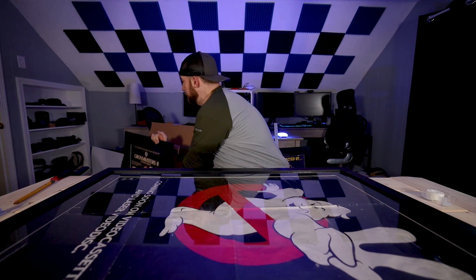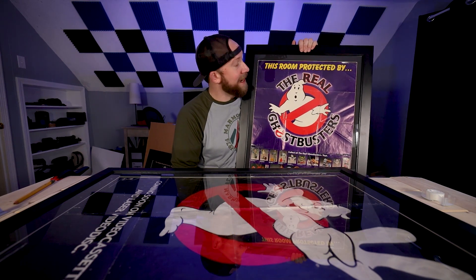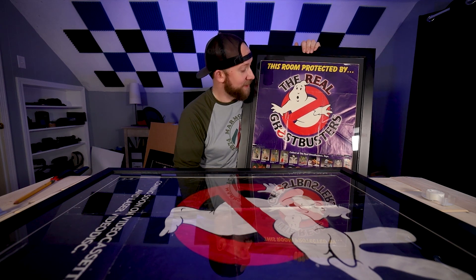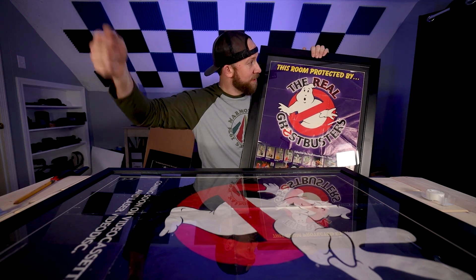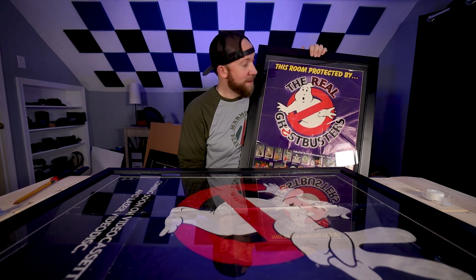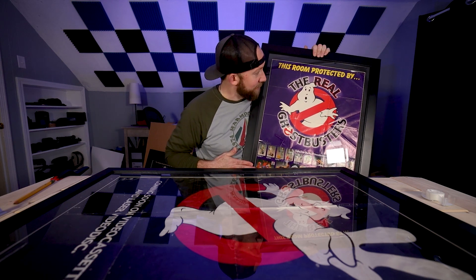And then over here on this side, I got 'This room is protected by the Real Ghostbusters.' This was cool. This was hanging in my room as a kid. It came with one of those Kenner proton packs — those old school Kenner ones. We've upgraded since then, trust me. So yeah, this one was hanging in my room too.